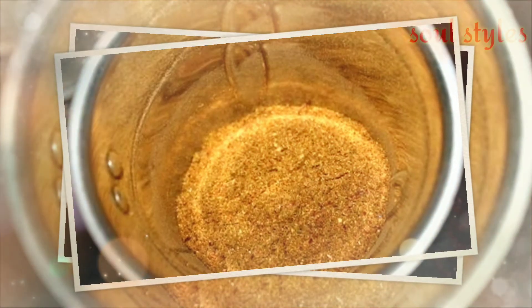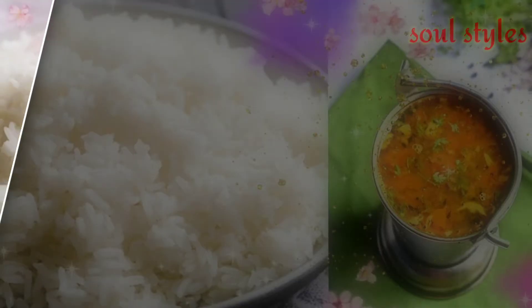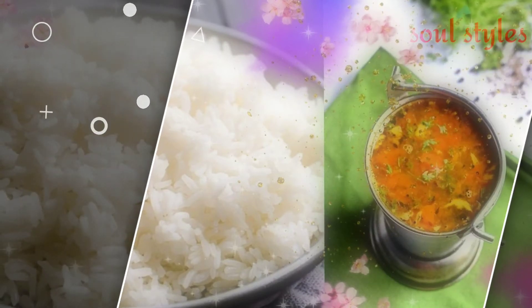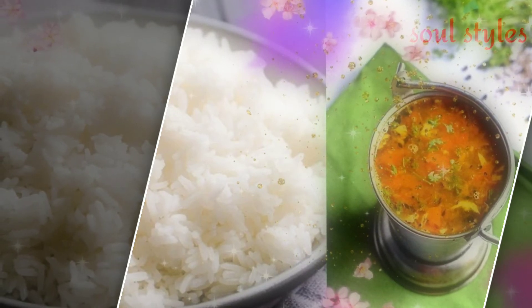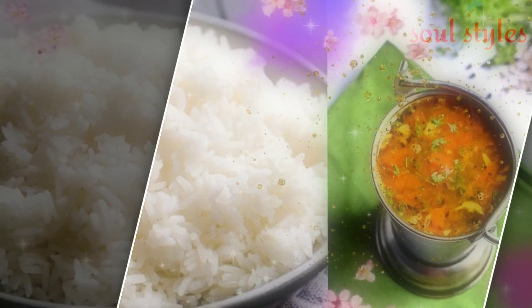For grinding, use a mixer jar. Use a mixer jar to grind all the roasted ingredients together into a rasam powder.